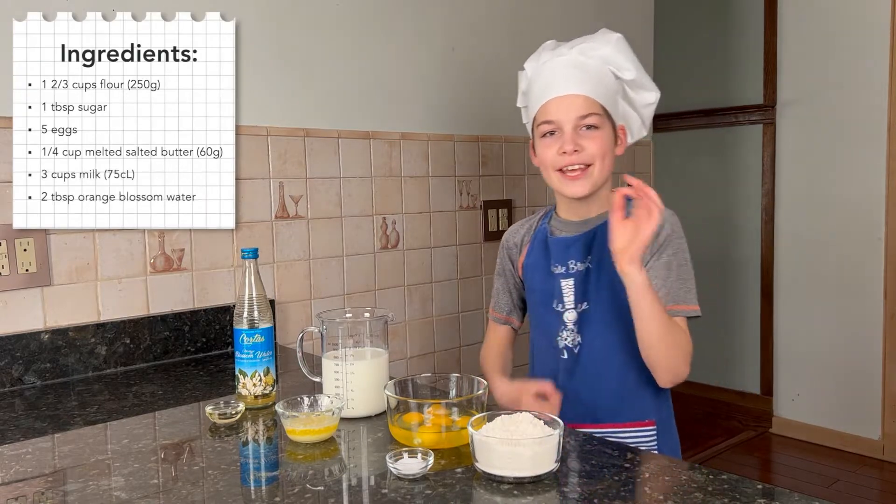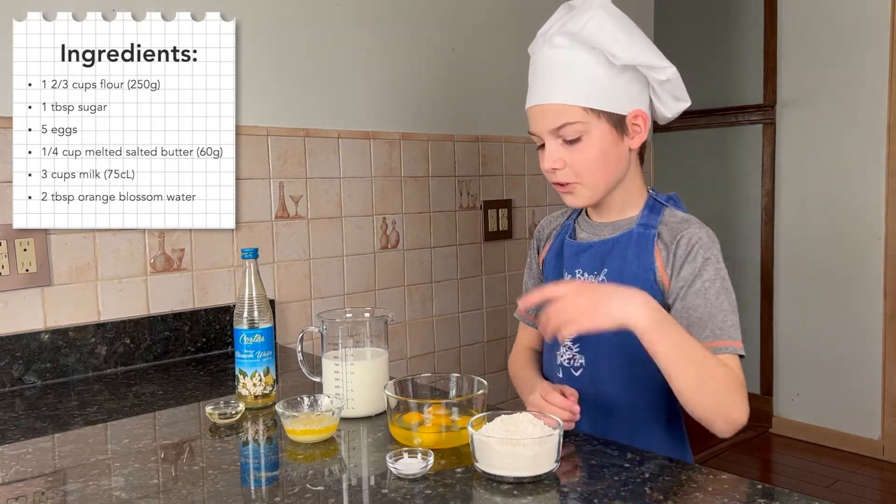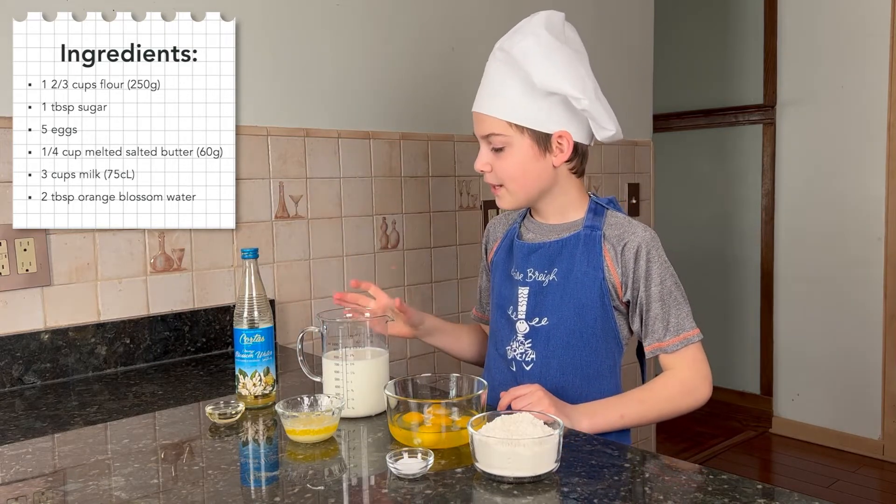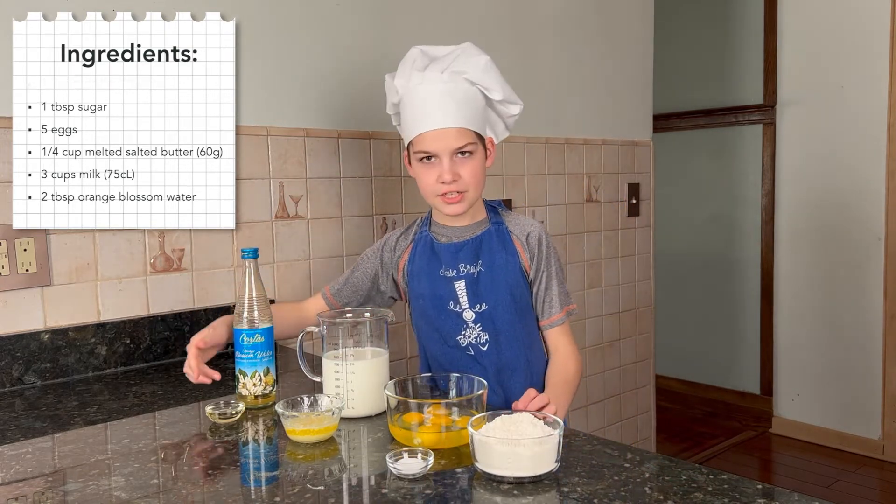For the crêpes you need flour, sugar, eggs, melted salted butter, milk, and orange blossom water.